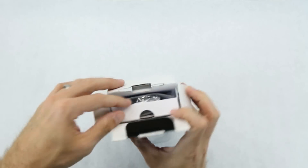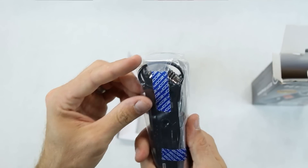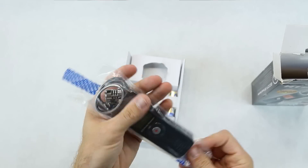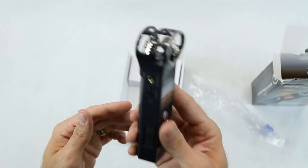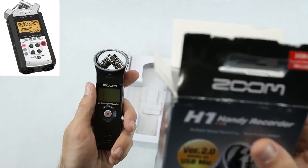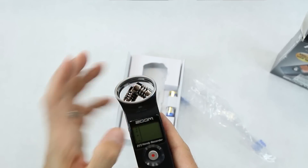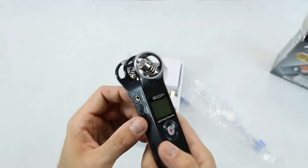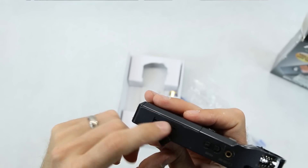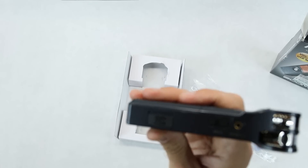Alright, so first things out of the box - obviously the device itself, got some cool blue tape on there. It looks pretty nice, not too heavy, really lightweight. The H4 is about two hundred dollars and I almost bought that one. There's no screen cover or protective plastic on here which feels kind of cheap. And this part pops out - it actually clicks back in, but still kind of lame.